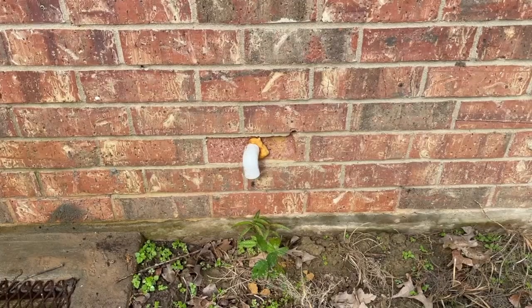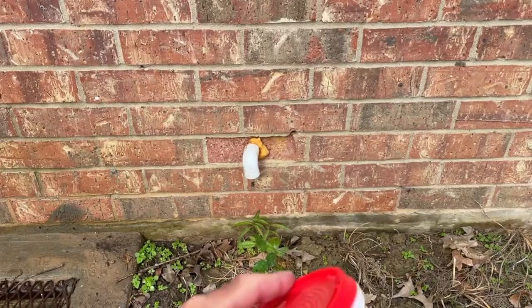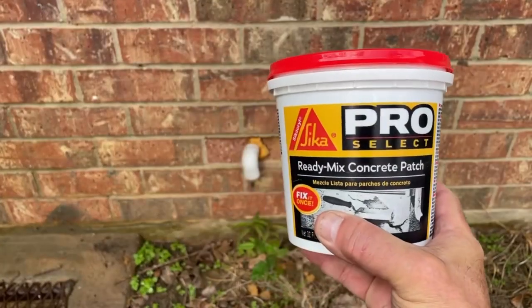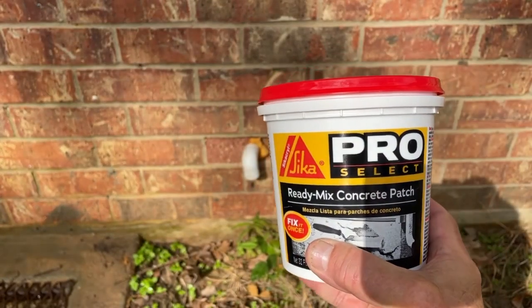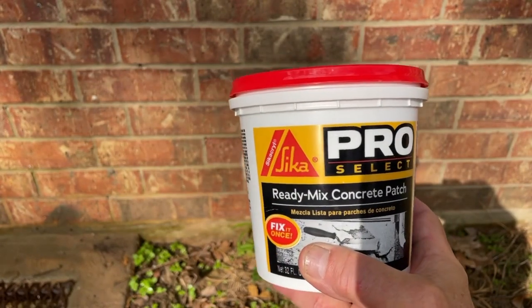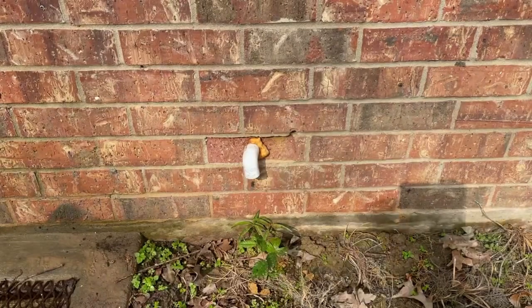I have a brick here that's broken off when we put a drainage pipe in from a hot water heater. So I'm going to patch this using a ready mix concrete patch. Typically it's not the standard way to do it, but I've done this in the past using some type of concrete patch — this is a ProSelect Sika, which is very good. So we're going to try this and see if it works.